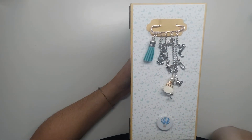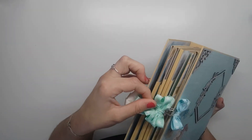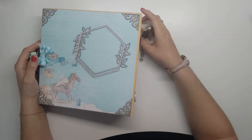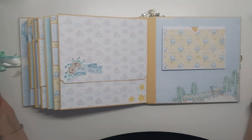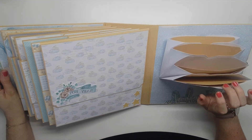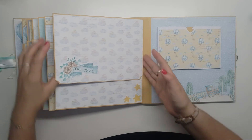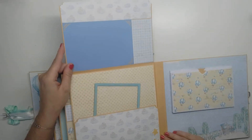J'ai mis un petit badge. La fermeture se fait comme ceci avec une petite attache. Le bijou d'album, vous pouvez très bien l'enlever. Et contrairement au Baby Girl, celui-ci s'ouvre intégralement. Là nous avons une pochette d'enveloppe. Ensuite, c'est un album 12 mois.